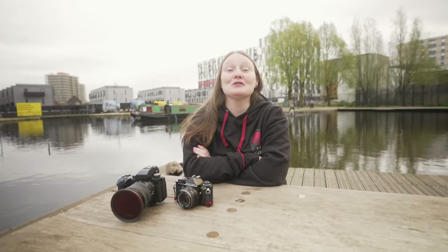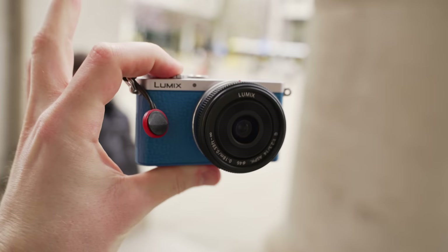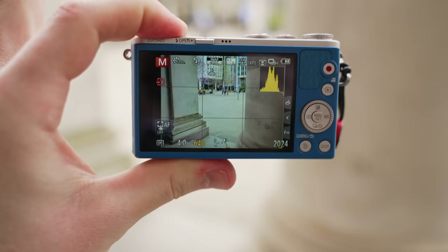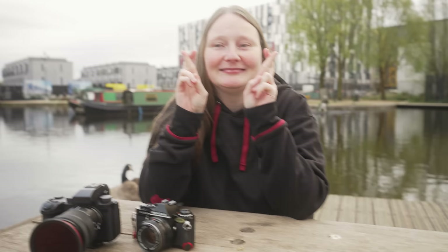If you could only use one Micro Four Thirds camera for everyday photography, what would it be? Just for photography, I think I would probably choose the GM1 — the little blue machine — because it is so genuinely pocketable. Sometimes people say a camera is pocketable and then they have a massive APS-C lens on it, but the GM1 is the smallest or one of the smallest interchangeable lens digital cameras ever made, and it doesn't sacrifice any of the image quality. I wish we could get a new one in the coming years.